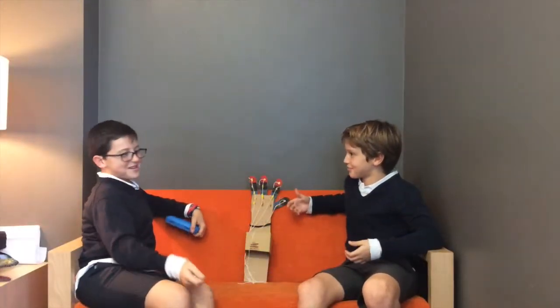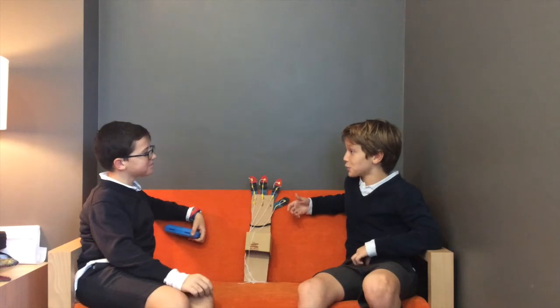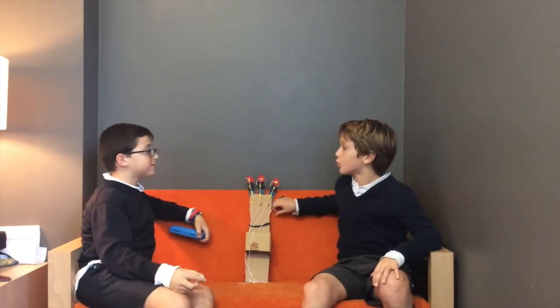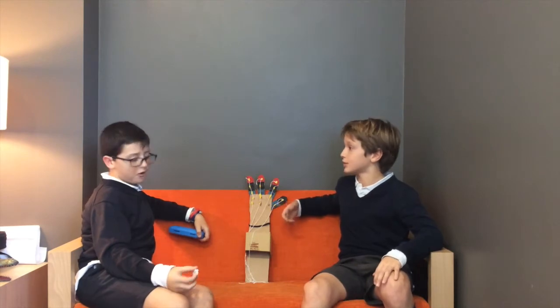Do you like science? Yes, I do. And what was your favourite experiment? My favourite experiment was the holograms. Can you explain the experiment? Of course!